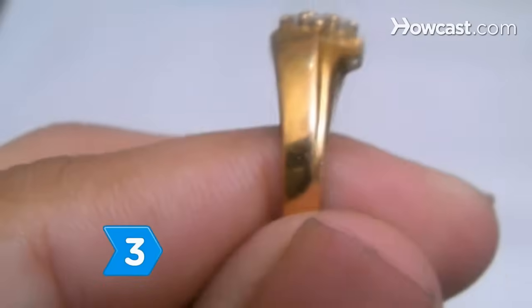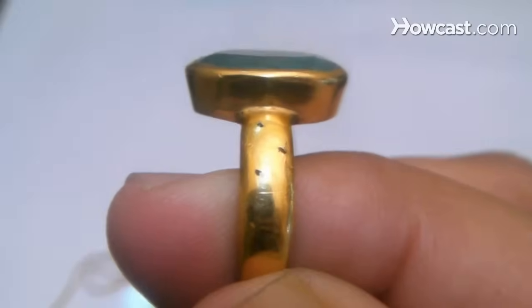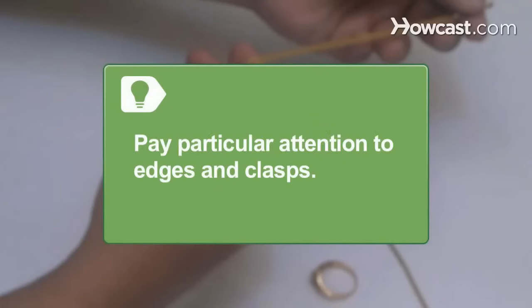Step 3. Examine the surface of the gold item, looking carefully for any green or black spots that may be visible. These markings indicate fake gold. Pay particular attention to edges and clasps, as this is often where the discoloration appears.